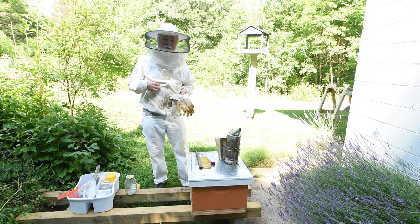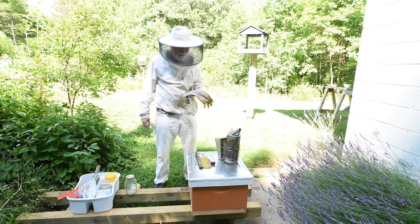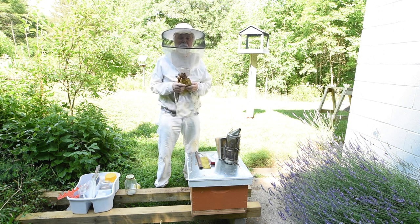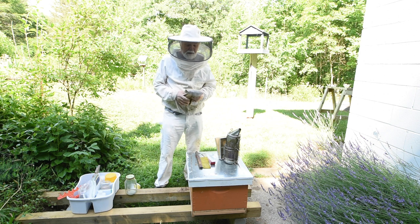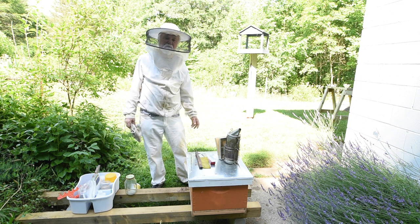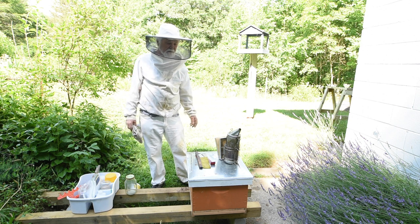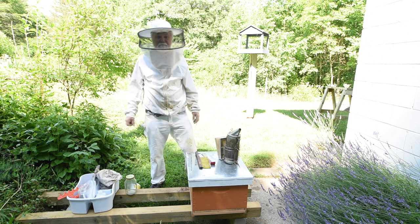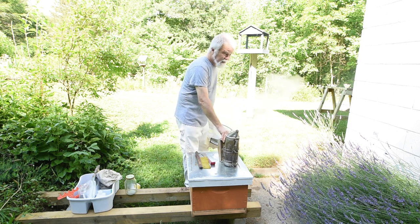I've gotten more immune to bee stings, so I can get stung now and then without much reaction. That usually happens when one bee gets on the outside of my bee suit and I take it off and the bee finds open flesh. When I'm reaching down in the beehive I generally want to have gloves on. Even now if I get stung the pain lasts maybe an hour, and I'll swell up a little bit - depends where I got stung. If they crawl up my pant leg that's going to stick around for a few days, and I don't like that.